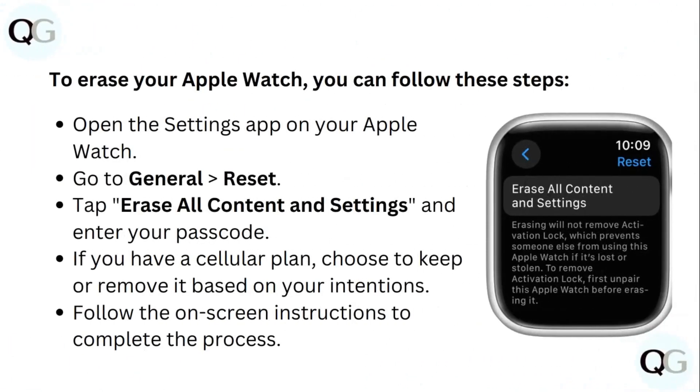To erase your Apple Watch, open the Settings app on your Apple Watch. Go to General, then Reset. Tap Erase All Content and Settings and enter your passcode. If you have a cellular plan, choose to keep or remove it based on your intentions. Follow the on-screen instructions to complete the process.